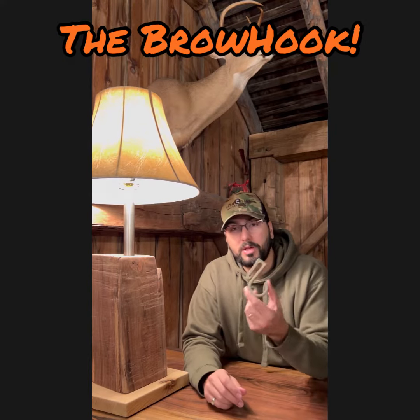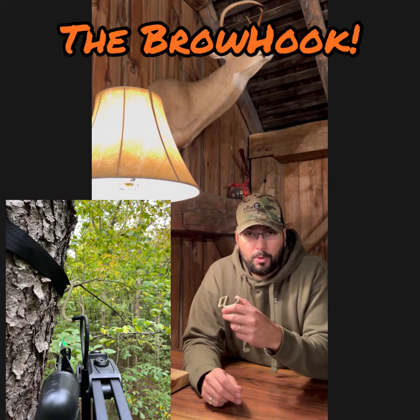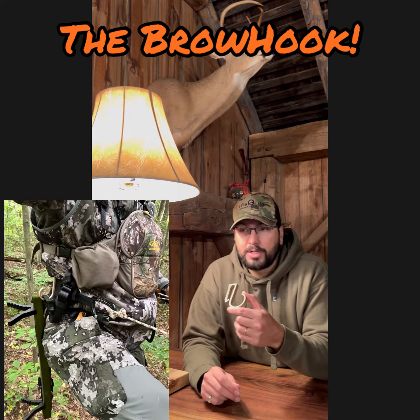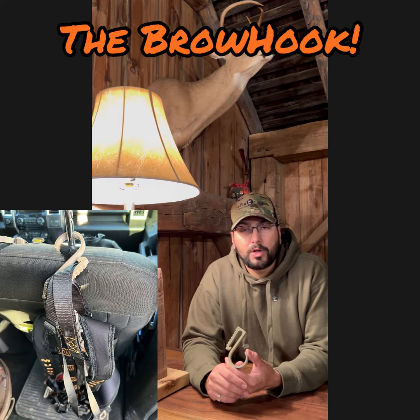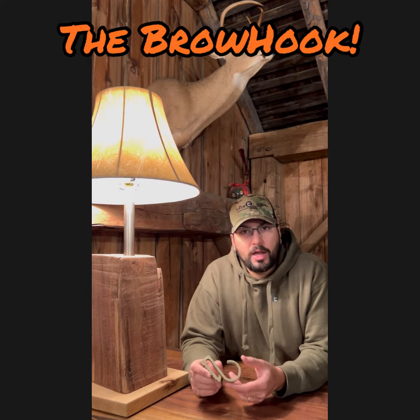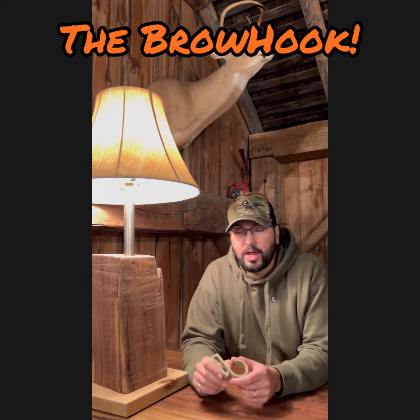This not only can be used for hanging my crossbow from the tree that I'm working out of, or my backpack, but it can also be put on my hip to carry things while I'm walking in. It can also be used in my truck to organize my gear and hang it off of the back. Handles are off of the garment hooks in the back of the car. I find a lot of uses for it to help my hunting game advance to the next level.